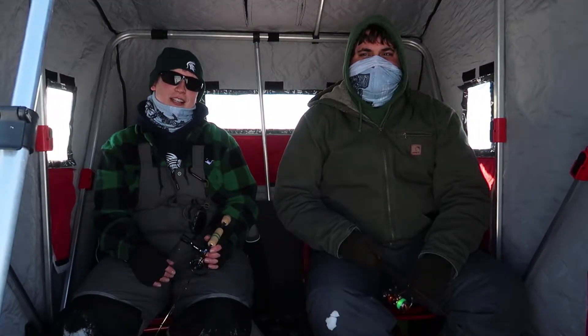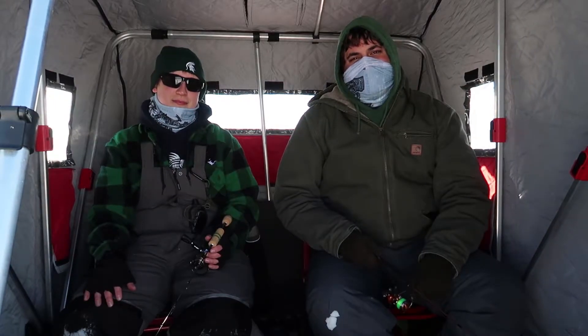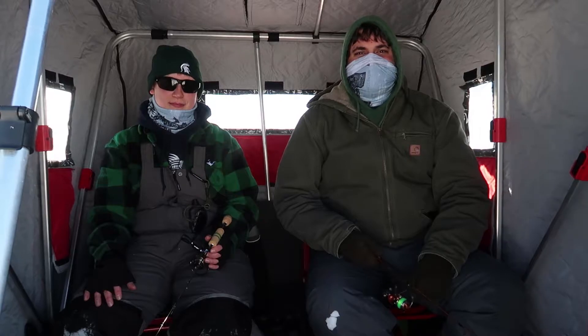Hey guys, welcome back to Husband & Wife Outdoor Life. Ashley and Matt here, and today we are in our ice fishing shanty. We're here on Houghton Lake and we're about to tell you guys about our top six ice fishing safety tips. So stay tuned.